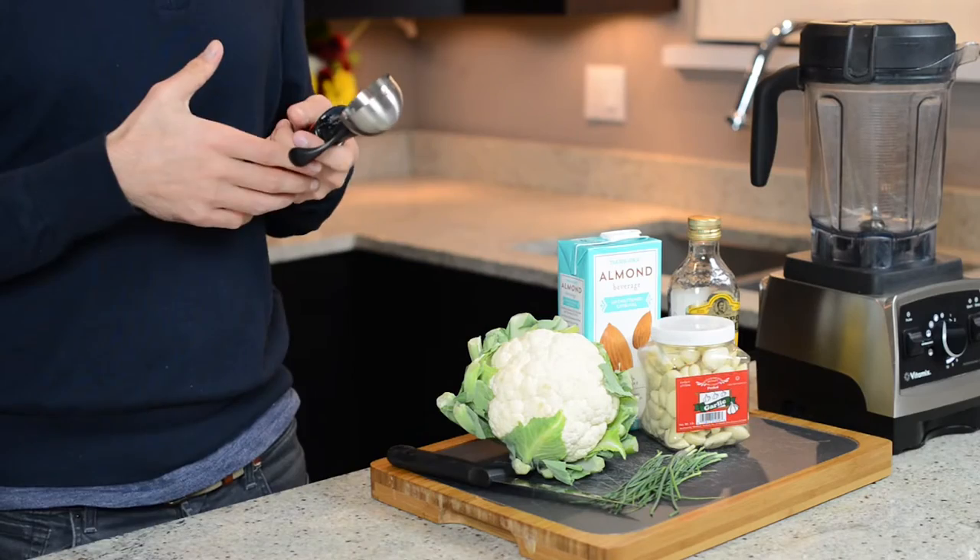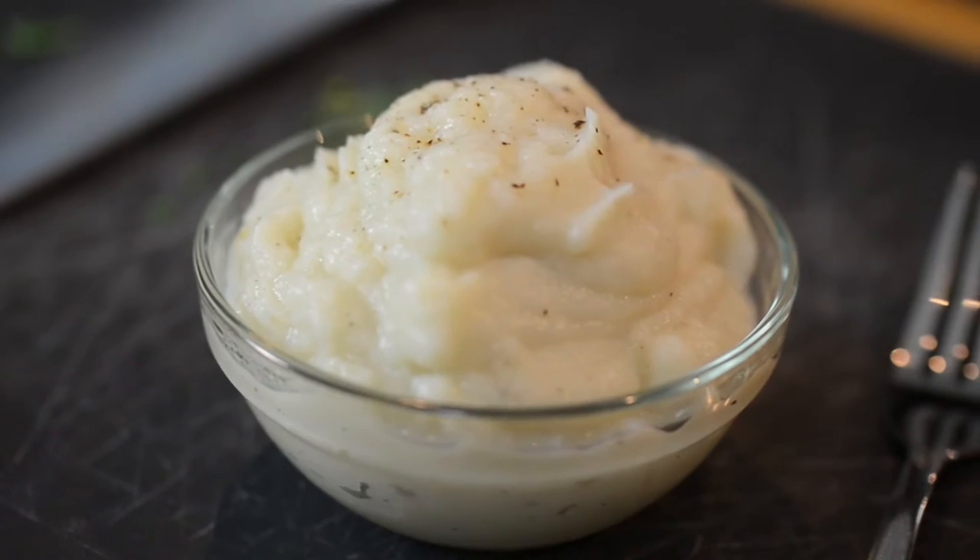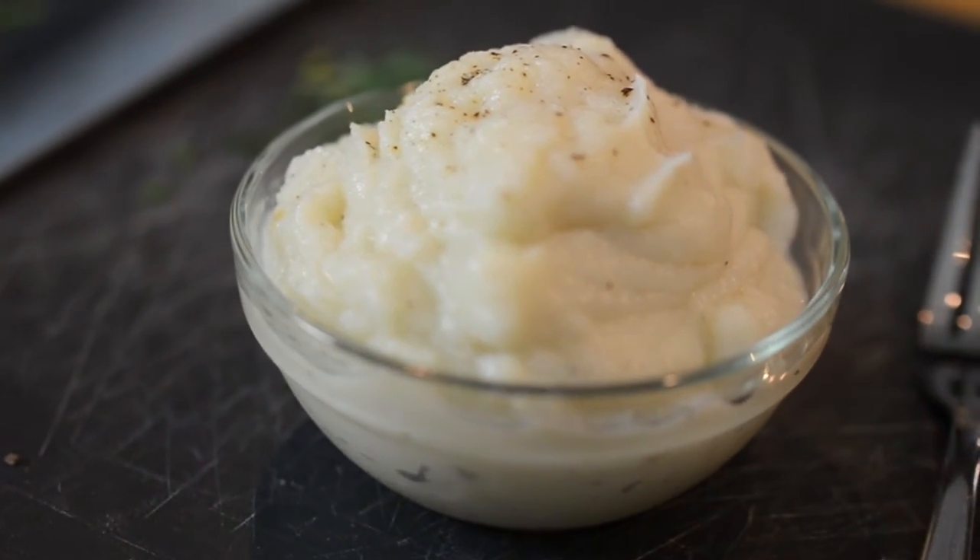Do you remember in grade school a lunch lady would take an ice cream scooper and scoop mashed potatoes, take the gravy, make a lake and then fill it with gravy? That was always so mesmerizing to me. Well, fast forward to today and cauliflower mash is similarly as mesmerizing. It is so, so good.